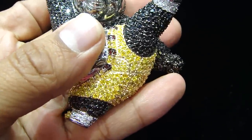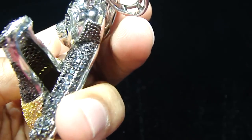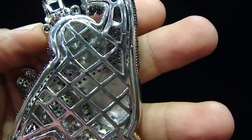You can shower with this piece, swim with it — will never change color. You can even see the breathing holes inside right here at the leg. Cage bag, real stainless steel piece.